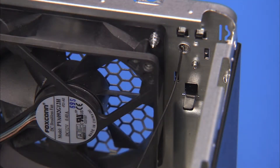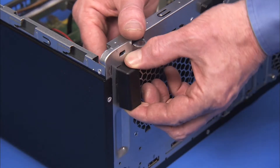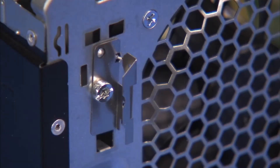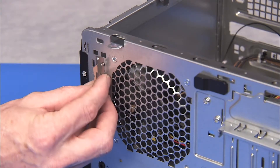There is a hooked tab securing the rear antenna cover into place. Squeeze the tab to release the tab side of the cover and pull the cover off the unit. Detach the Torx 15 screw for the rear antenna and pull the antenna out of the rear of the unit.